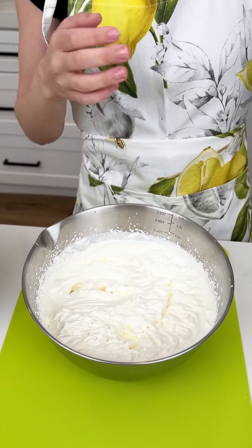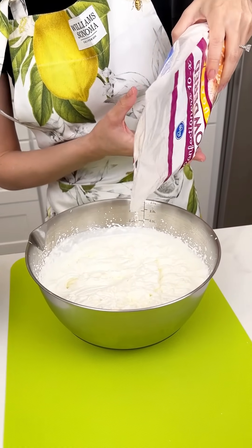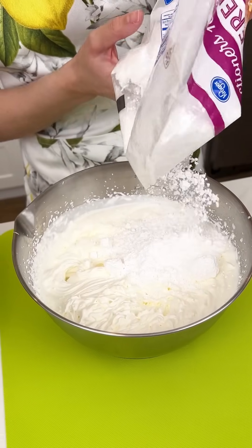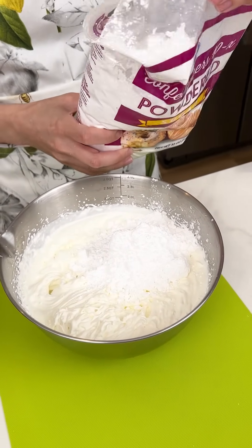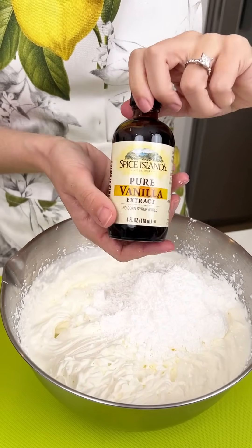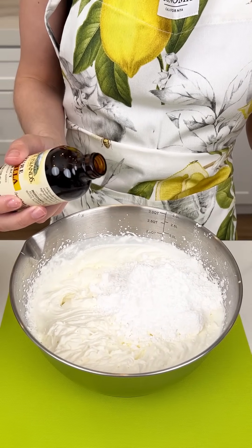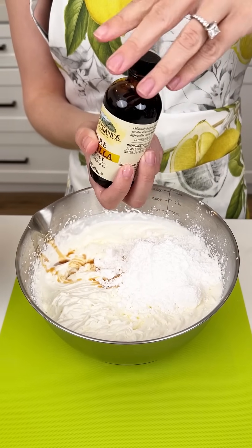Now it is time to sweeten it up. We have some powdered sugar and we're going to add half a cup of powdered sugar in there. You can make it as sweet as you want — I'm actually going to add a full cup because I want this to be extra sweet. Then we are going to add some pure vanilla extract, just a small little sprinkle.